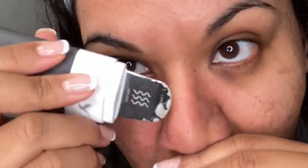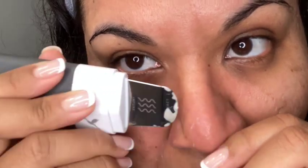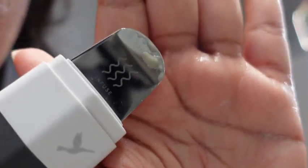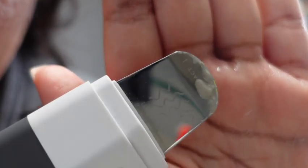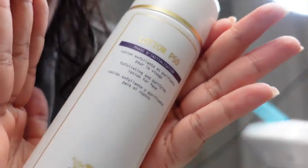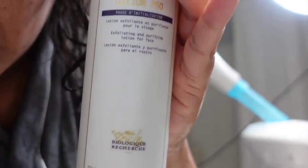We're going to go ahead and get the nose and chin — I don't have much to extract, but you can see the gunk that's in there. This tool really works, I really enjoy using it and it helps keep my skin nice and smooth. After we rinse that off, we're going to use the Lotion P50 by Biologique Recherche.